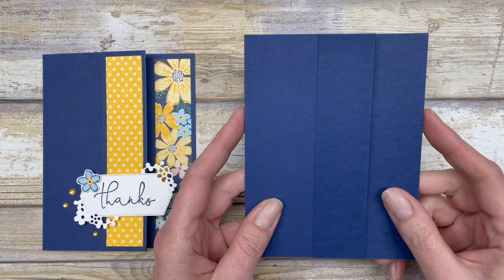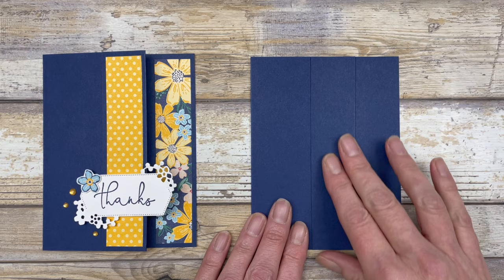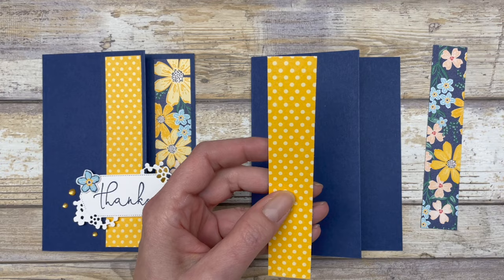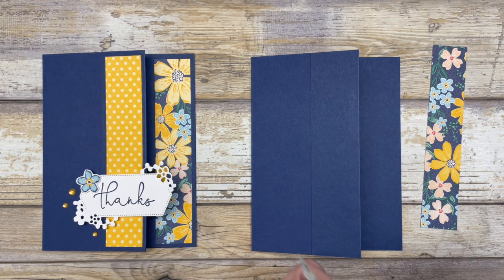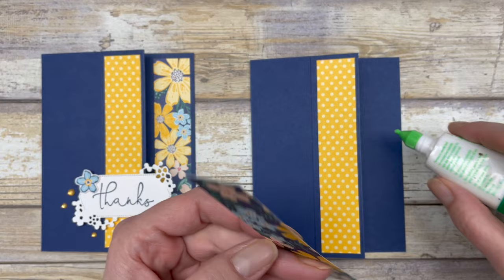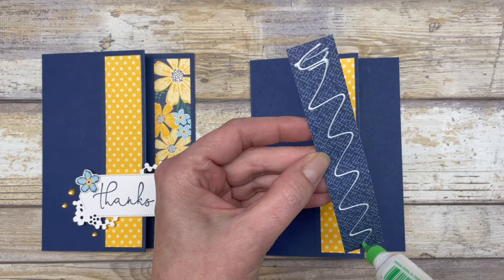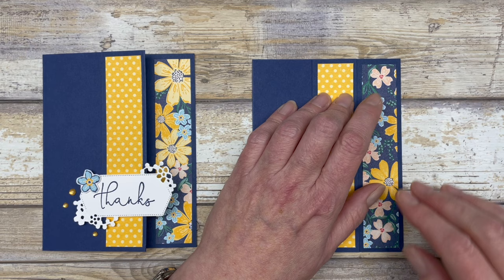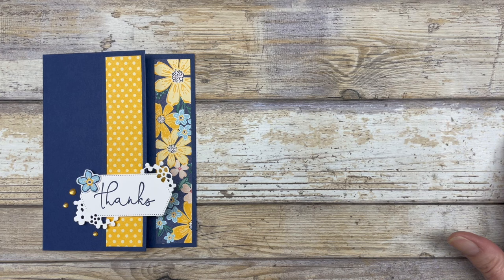Using the card base we just made, we're going to decorate it in portrait style. Cut two pieces of patterned paper, both 1 by 5¼ inches. One piece goes on the little flap adhered to the card front, and the other goes on the inside of the card — but you'll be able to see it from the outside when the card is closed. I recommend keeping your card closed to adhere that 1-inch piece.